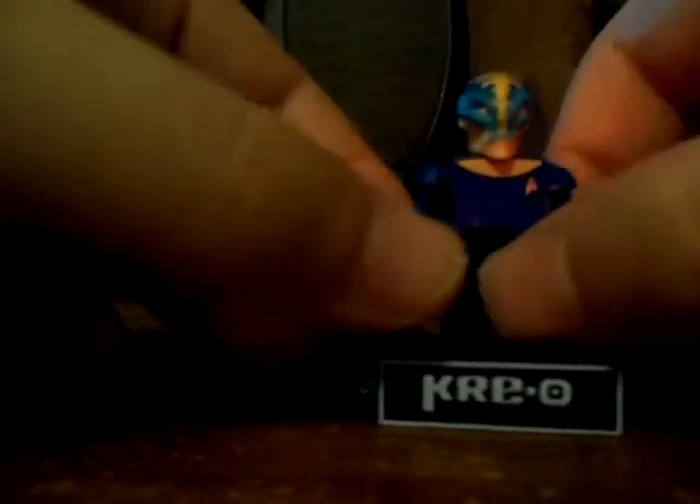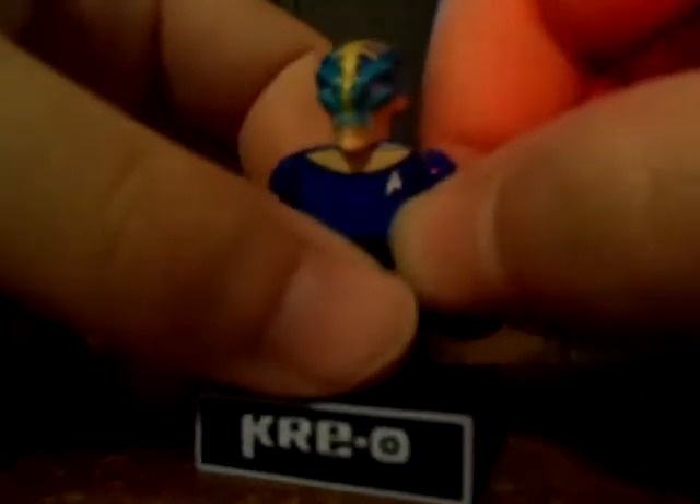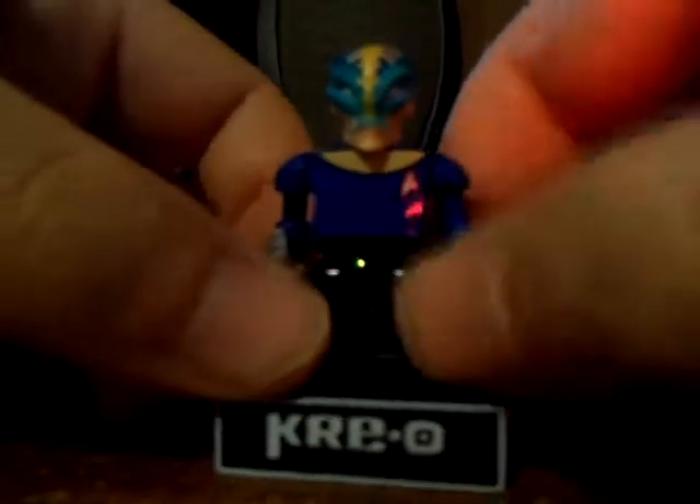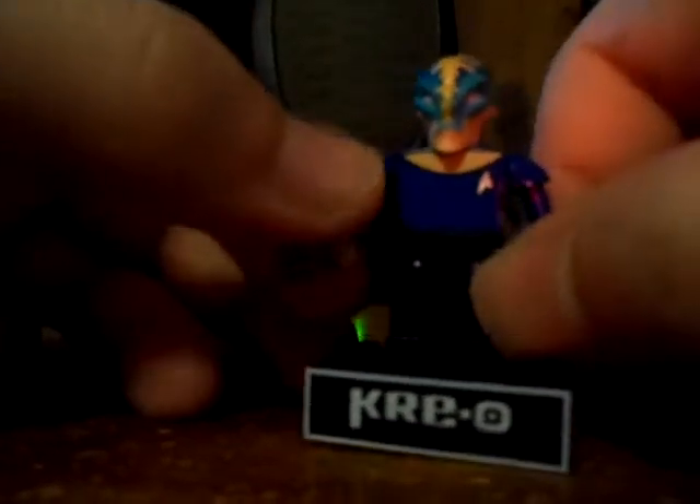And finally, Grasia. I think she's from the Star Trek Into Darkness movie. She includes a phaser, has a different mold with light blue skin color, dark blue uniform, and she's actually sporting the science officer uniform. I believe she serves on board the Enterprise.